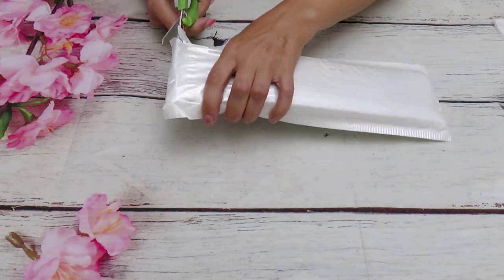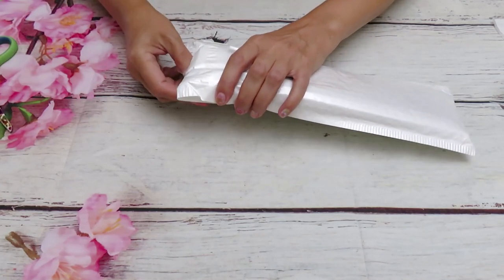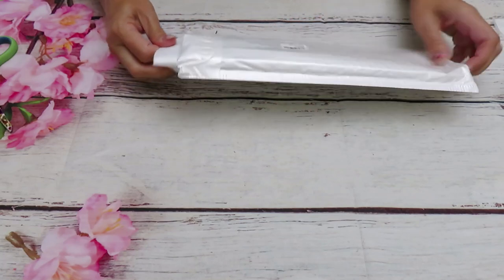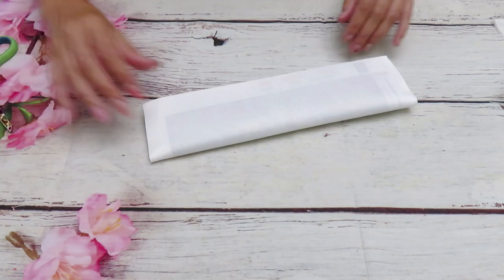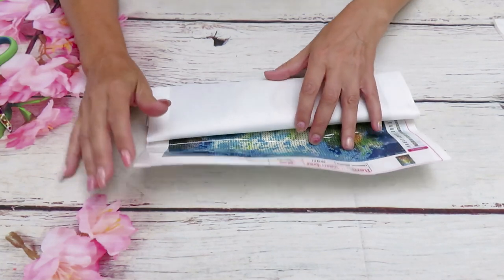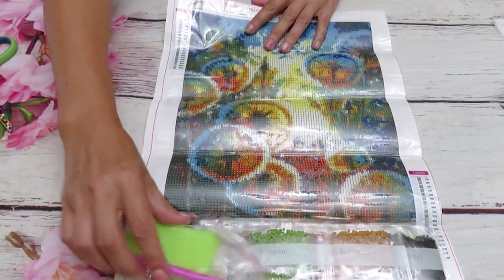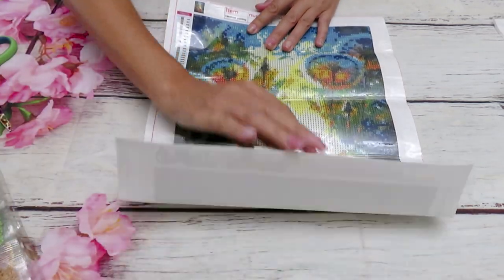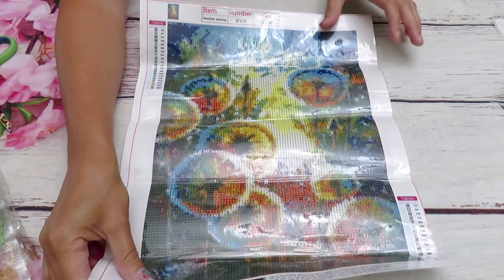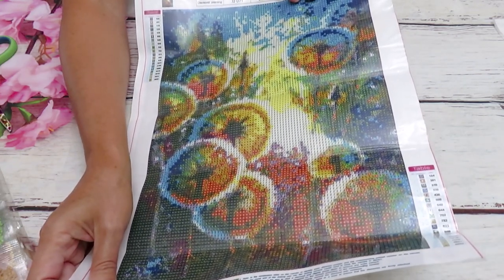Let's get started and see what's on the inside. I think I already know what's in the big canvas. This package came pretty fast. And if you like a watercolor type or oil painting maybe, then you will like this kind — there are dandelions. I do have some already from last year, a few canvases with dandelions, and this one is very, very beautiful.